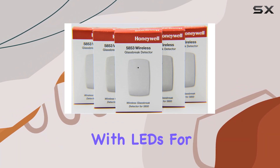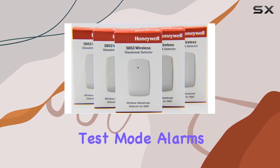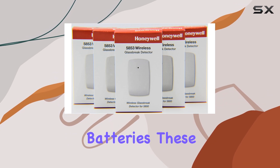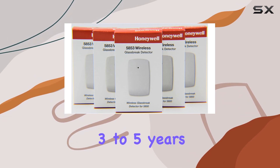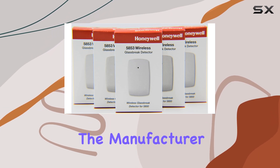Each detector comes equipped with LEDs for easy status monitoring, indicating test mode, alarms, and any trouble conditions. Powered by long-lasting batteries, these detectors promise 3 to 5 years of worry-free operation, as estimated by the manufacturer.